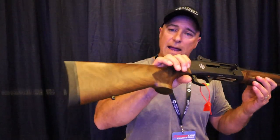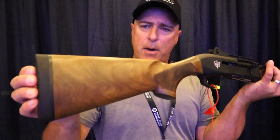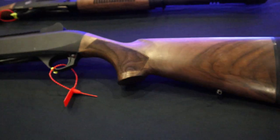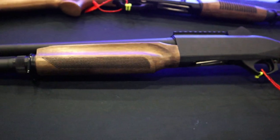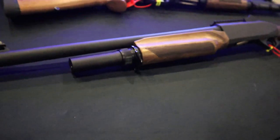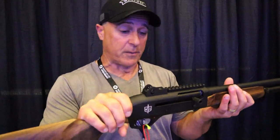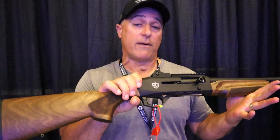The MAC-2 has Turkish walnut — looks really nice — with about a three-quarter inch butt pad. It has parts interchangeable with the Benelli M2. Aftermarket parts are available; anything you need or want will interchange with this, which is nice. A lot of people like that shotgun, and this is priced well — right around $550.